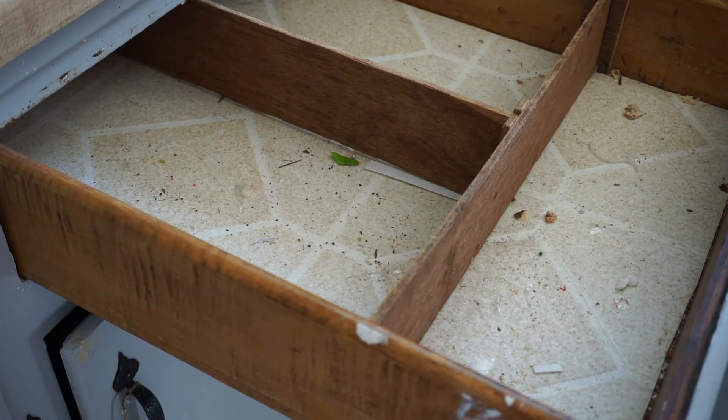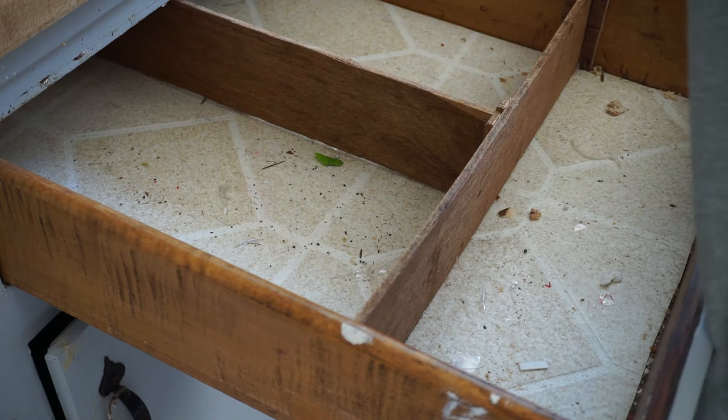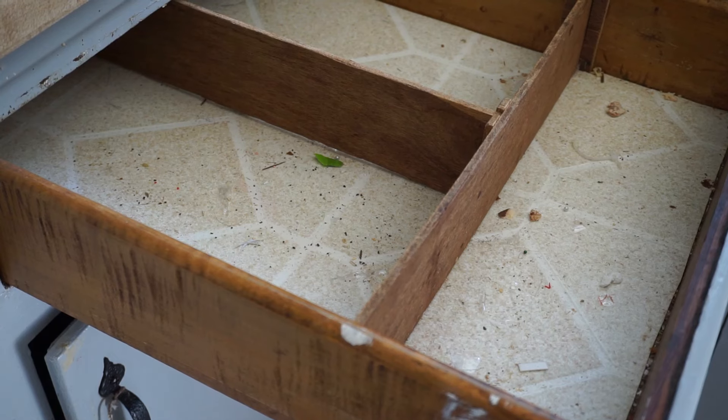This junk drawer catch-all drawer has just had everything taken out of it, so now it just needs to be vacuumed and wiped down, and probably new paper put in. Then new stuff can go back in so it can be more organized.